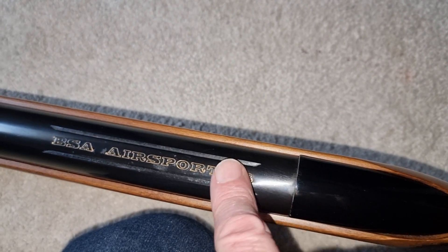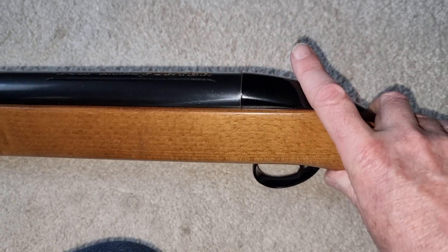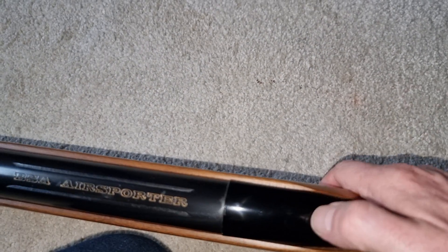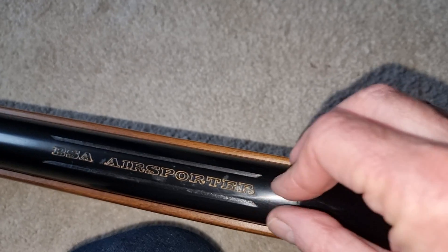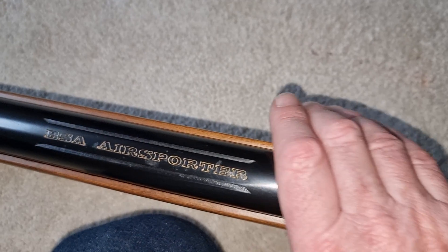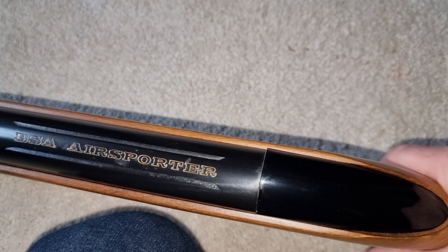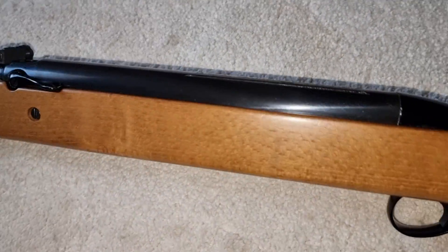It looked great but it was a bit of a disadvantage because it meant you sometimes struggled to get decent eye relief with a scope, as the rails didn't run as far back as some of the German air rifles — where the cylinder would end in a block and the rails would run all the way to the back. On the Air Sporters and Mercuries, the rails were fairly short and not very deep either. It was better to use a one-piece mount if you could afford one, though a lot of people couldn't and shot these with open sights, which were perfectly serviceable.